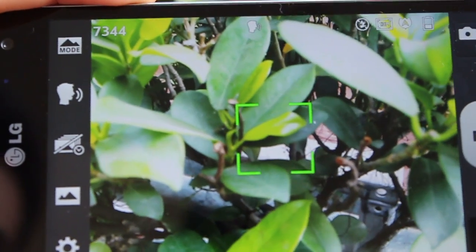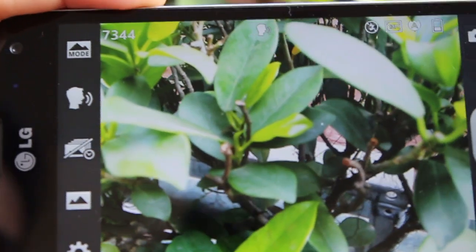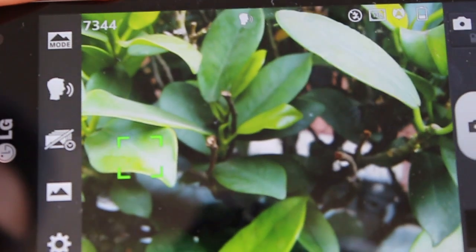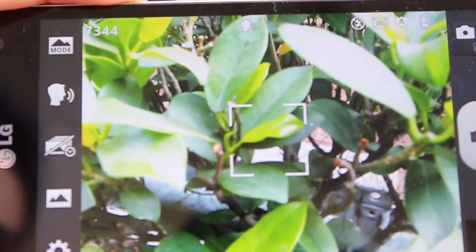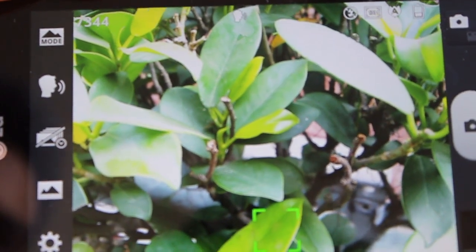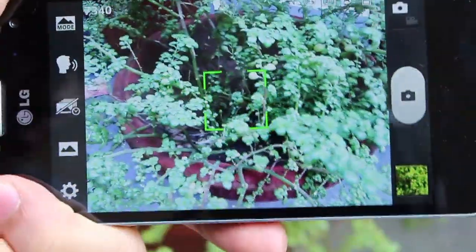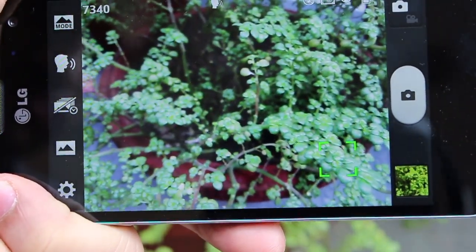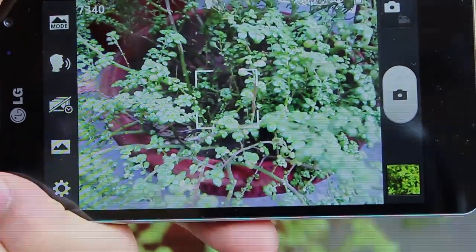Now just to show you how tap-to-focus works on this device — the issue is that when you tap an area, it shifts the focus but then shortly it changes the focus back to the center of the screen. That's quite annoying. The one workaround is to shut off continuous focus, so every time you just tap and it remains there.